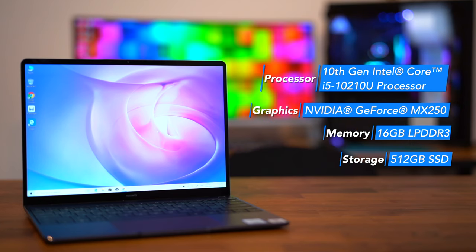Now, let's dive into the specs. The MateBook 13 runs on a 10th Gen Intel Core i5 processor, and has its own dedicated NVIDIA MX250 graphics card, a 16GB DDR3 RAM, and a 512GB SSD. With specs like this, the MateBook is definitely good for work and play. The MateBook comes with a lithium polymer battery, which can last you around 8 to 11 hours, depending on how you use it. That is a good amount of time for you to complete work, and even watch some Netflix episodes.